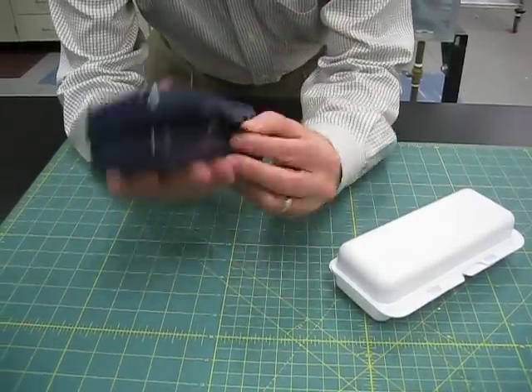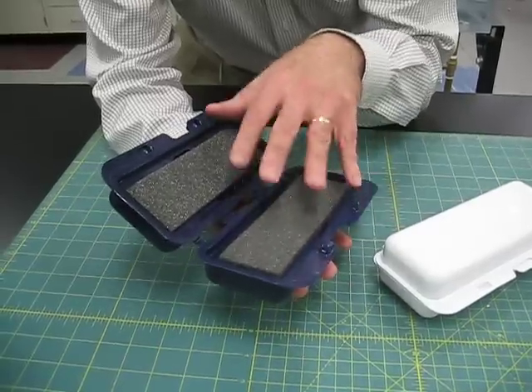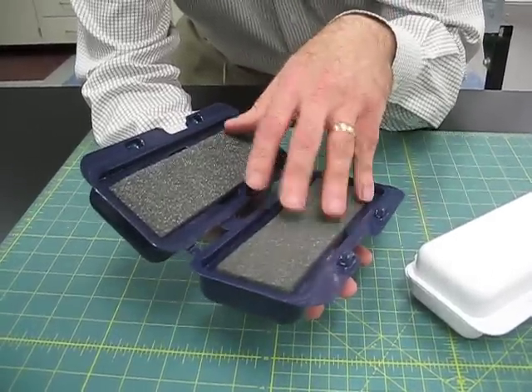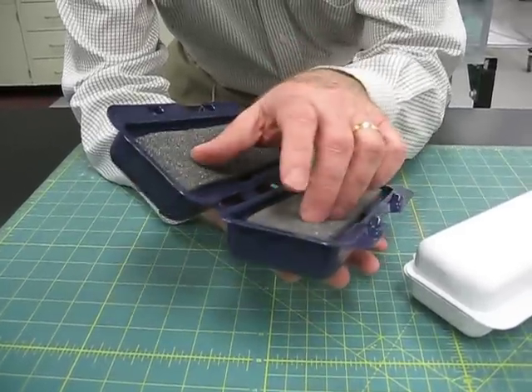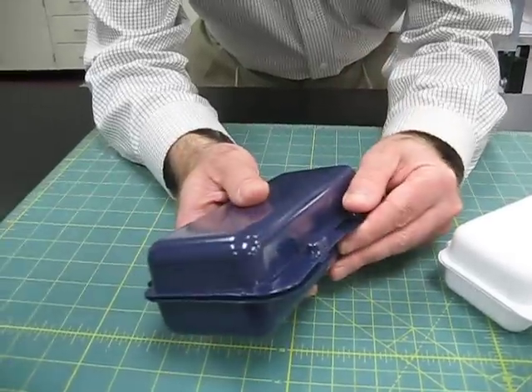This gives you an idea about the approximate size of it. It has these clips so that it stays closed, and it's designed on the inside to have foam so there's not a particular style it needs to go in. The product is simply cushioned inside and closed up.